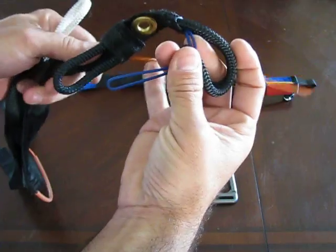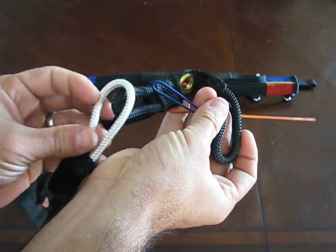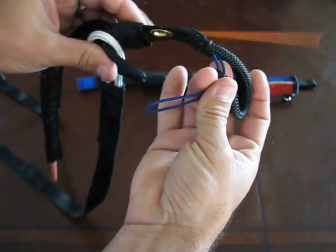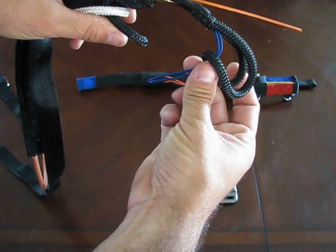The next thing you're going to do is take this bottom big loop and insert it through the supporting bridle so that it looks like this from the side.